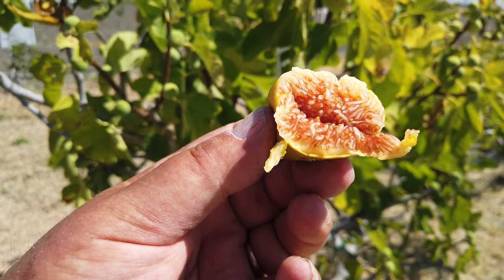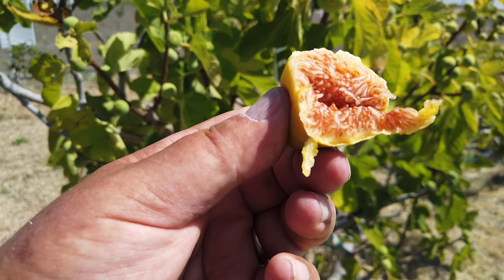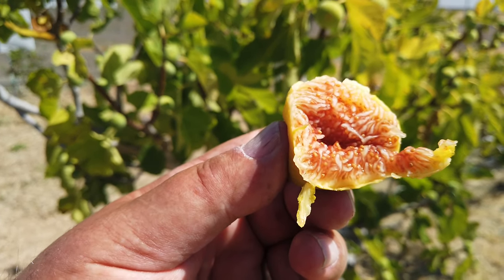I would say this is a good-tasting fig. Lucky to be a little bit larger, but it's good — bite-size too. Again, Tsapleosiko or something like that. Thanks for watching.